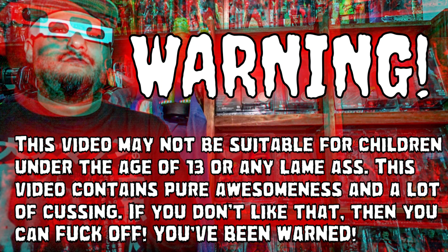Warning, this video may not be suitable for children under the age of 13 or any lame-ass. This video contains pure awesomeness and a lot of cussing. If you do not like that, then you can fuck off. You've been warned.